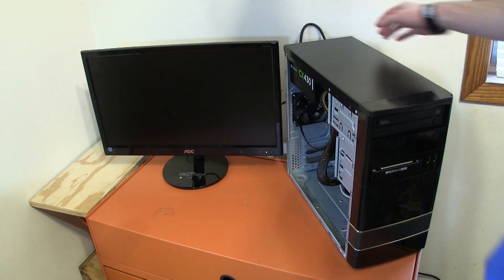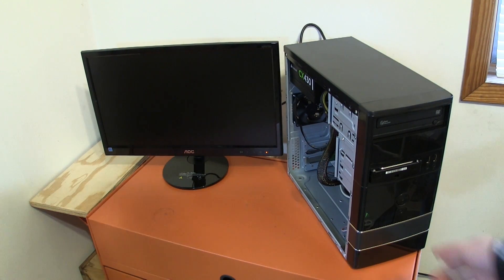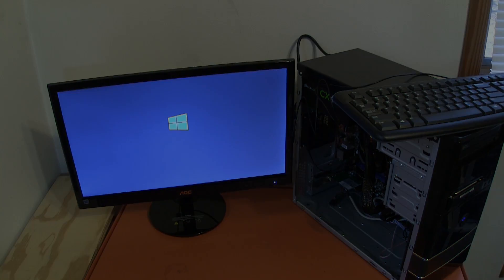Now that the PC is all built, go to the back and turn on the power supply, then click the button on the front and watch it turn on. If it did not turn on, there must be something wrong and you'll need to go over all your wiring again. But if your computer does work, install an operating system. In my case, I'm installing Windows 8. There it is.